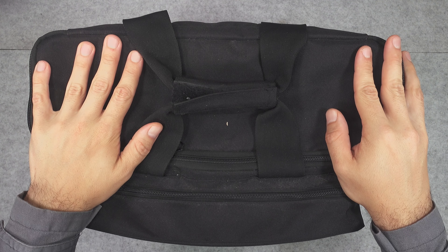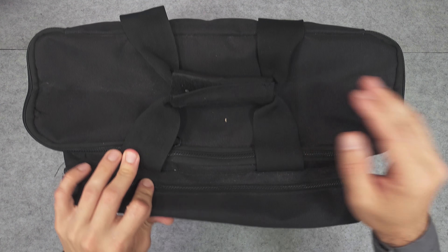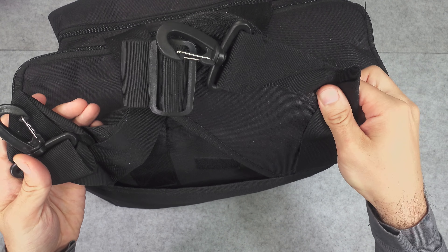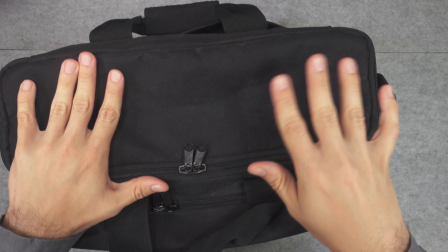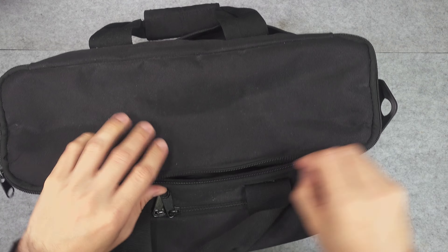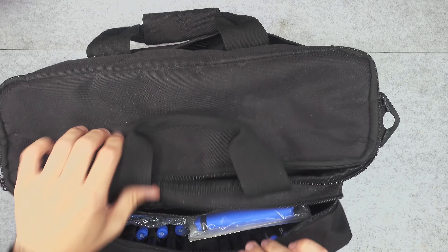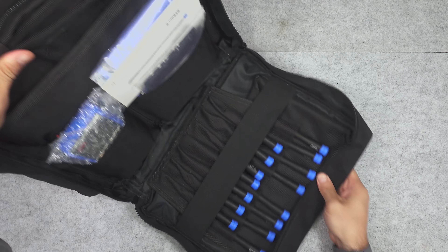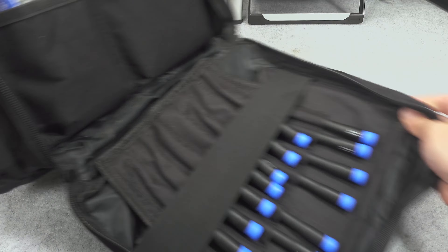So if you are an IT technician, most likely this is going to be a good one. Here we've got a carry-on handle, and we've also got a strap that you can attach. This bag is divided into two main compartments — here is the beefy one and here is the second smaller one that can nicely open, revealing our contents.